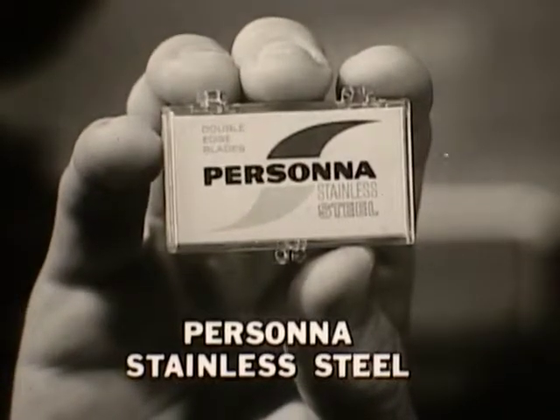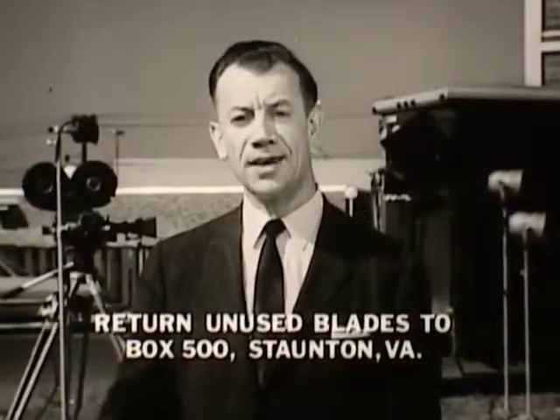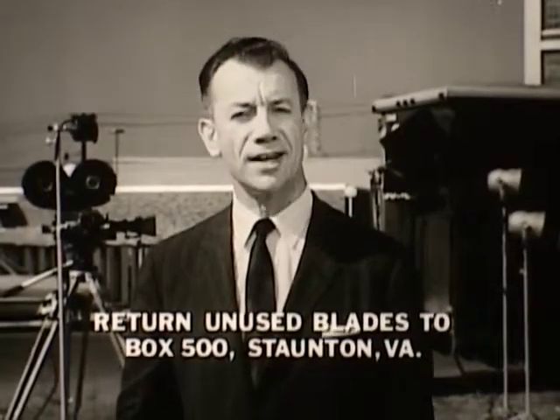Better than average? Sure. But if Pursana doesn't give you more luxury shaves, we'll buy you whatever blade you think is better.